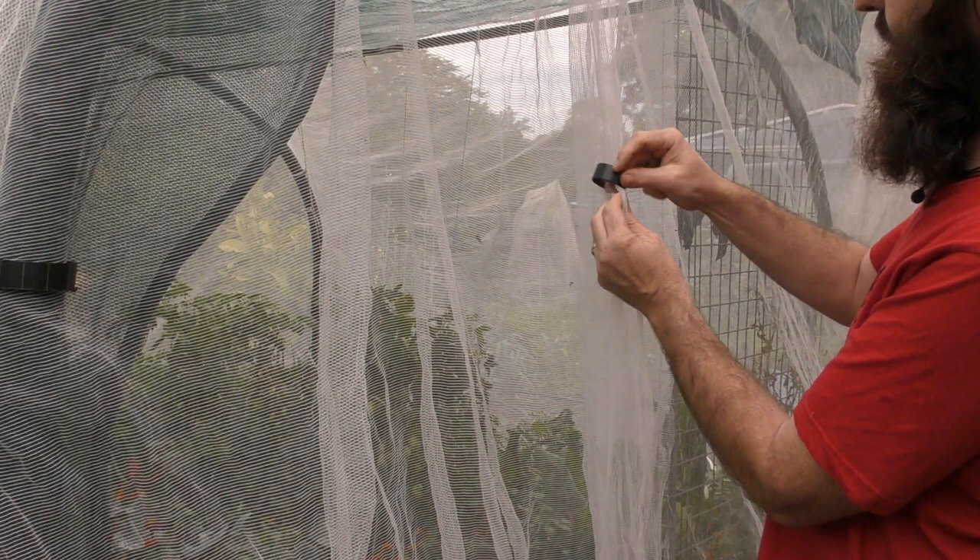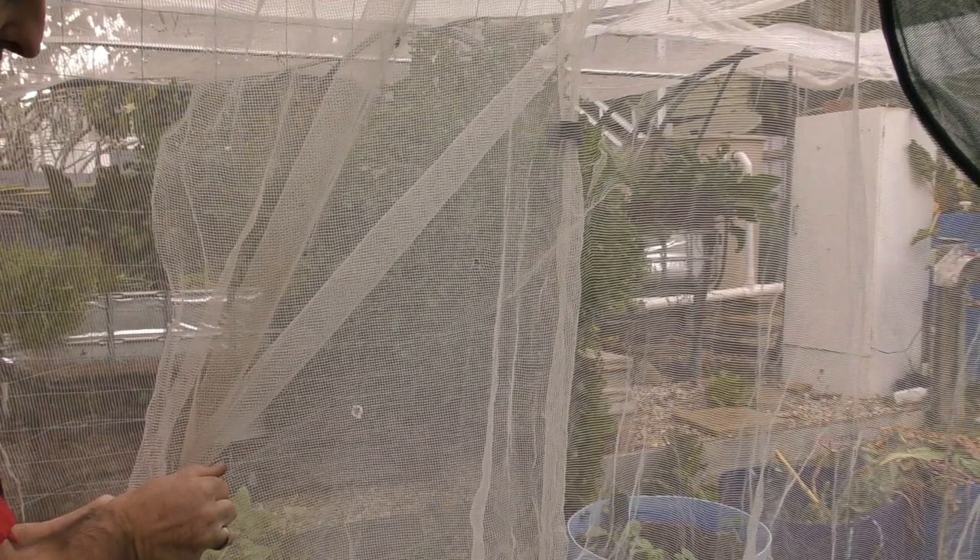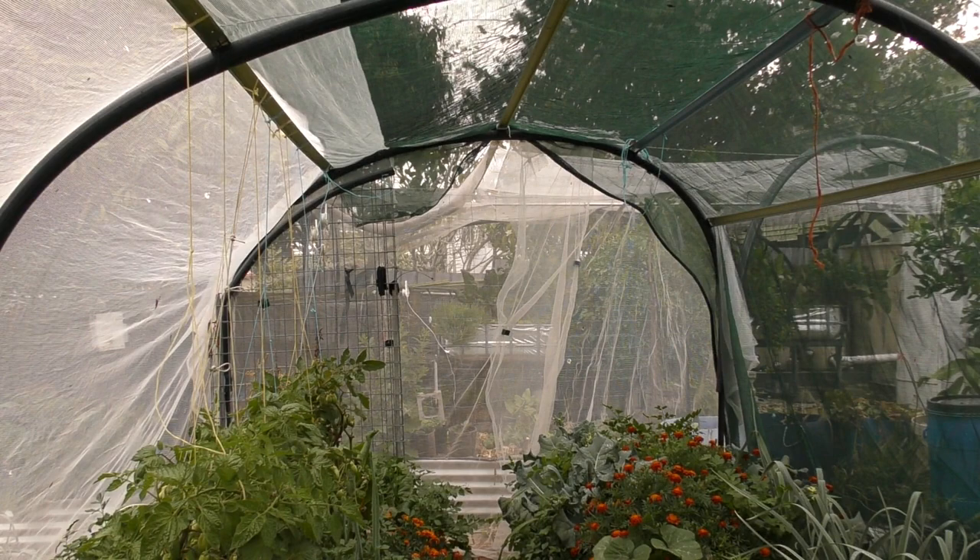In this section I've got two pieces of veggie net that overlap each other. I leave the little clamps on so I don't lose them and simply open it up to walk through. With these clamps it's also easy to block it off from the inside — just grab one, peg it on, and away you go.